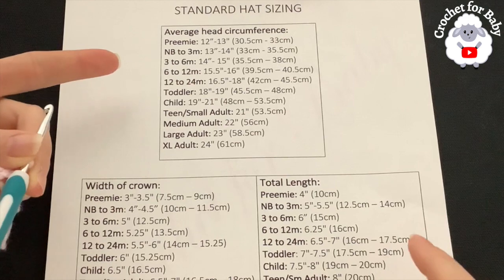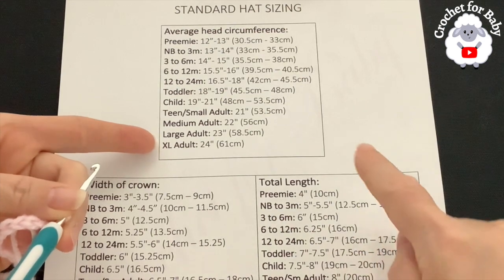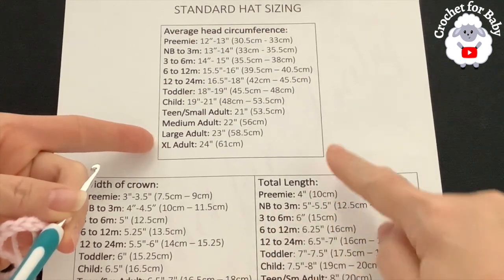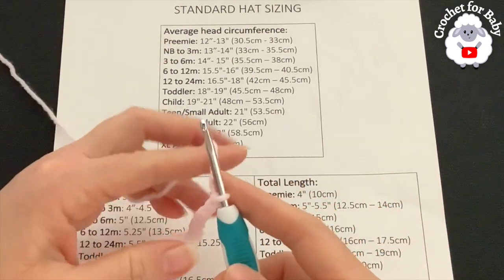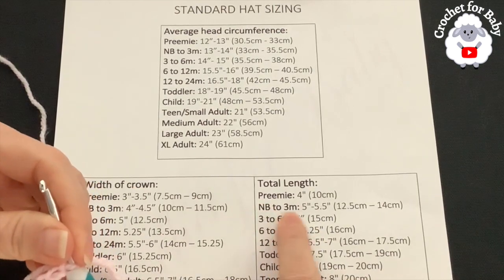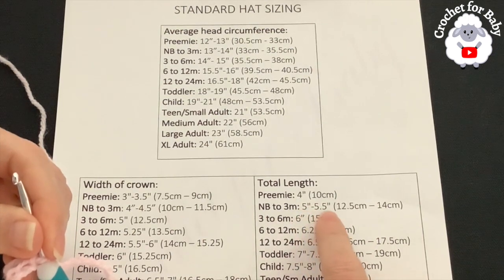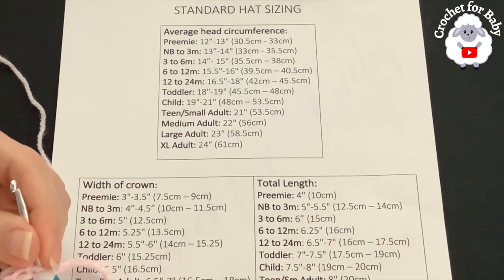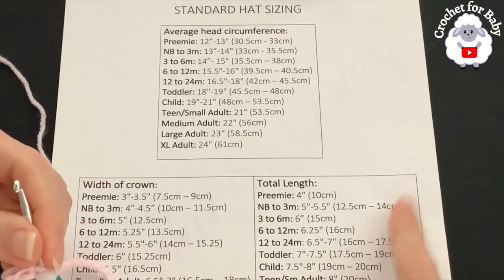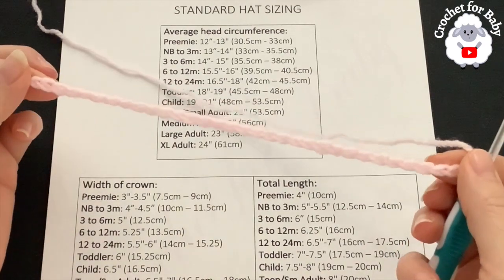You can make this hat for any size, any age — from a preemie size up to an adult size. The two measurements you'll need are the total length and the head circumference. To start, you're going to make a chain based on the total length. I'm making the zero to three month size, so my total length needs to be about five to five and a half inches (12.5 to 14 centimeters). Whatever size you make, add five centimeters (two inches) more for the brim. Here I have 34 chains; the stitch multiple for the base chain needs to be multiples of three plus one.